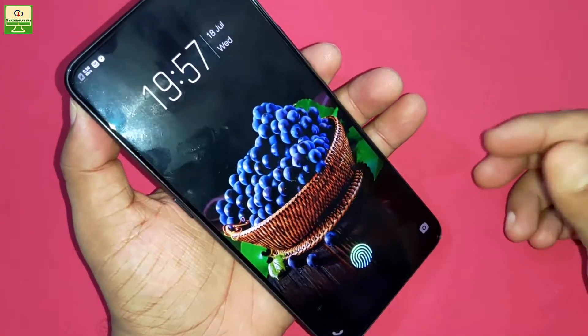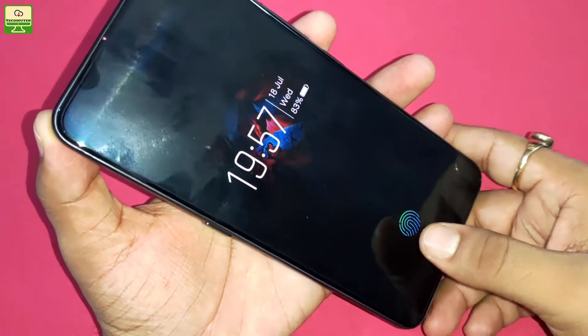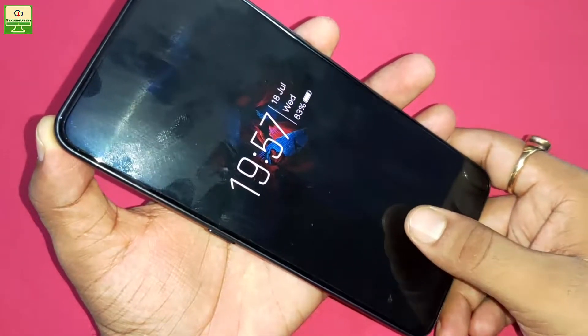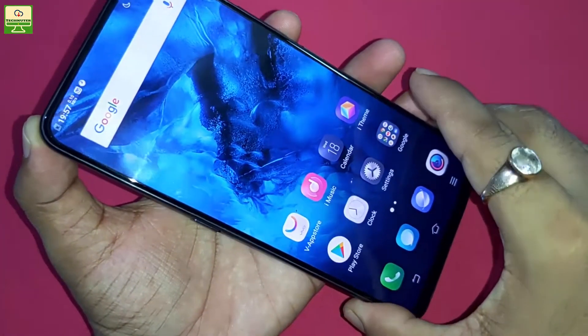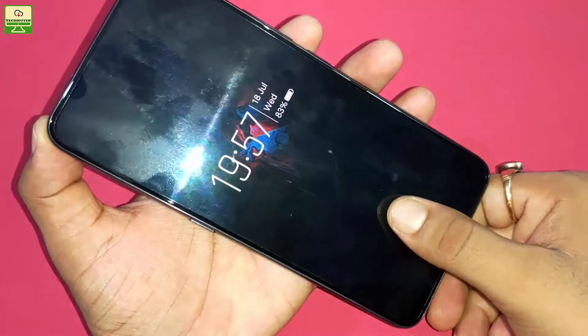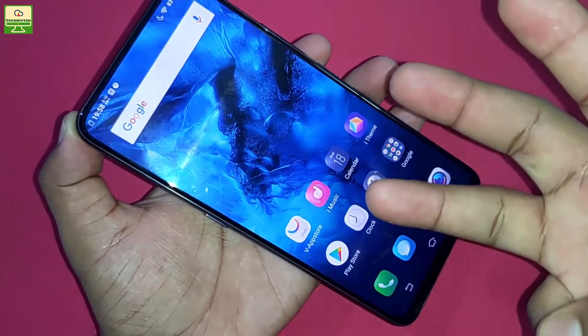USP number three of this smartphone is the in-display fingerprint sensor. Here you can see the fingerprint sensor area — the moment I touch here, the screen unlocks. Again showing you: I tap here and the device unlocks. So this is USP number three.